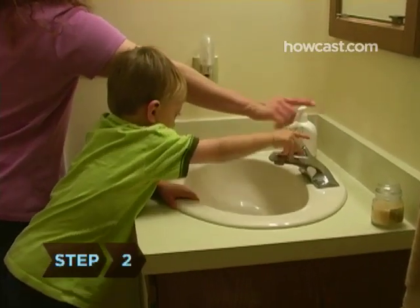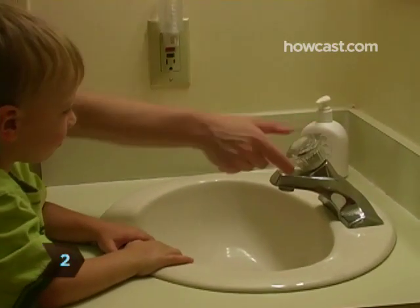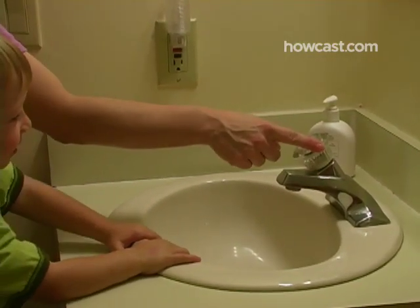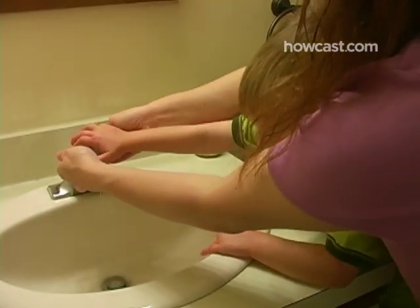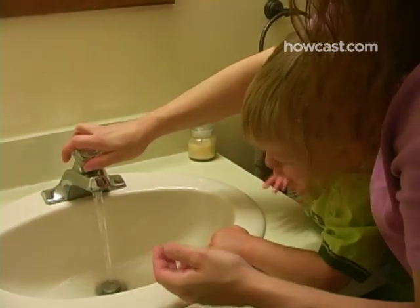Step 2. Show them how to turn on the cold water tap and tell them that's the only one they're allowed to touch. If you want to make the water warmer, add in the hot yourself. If you have a single-tap faucet, turn on the water and set the temperature yourself.